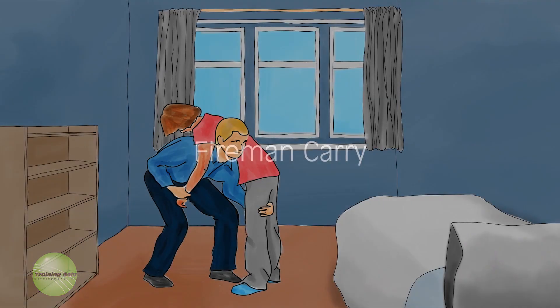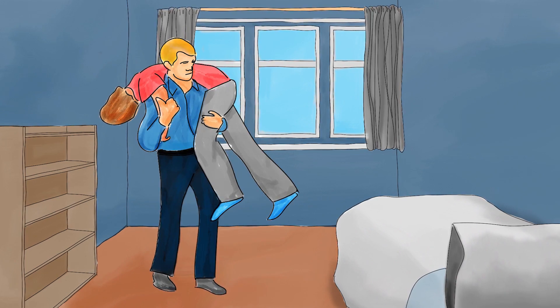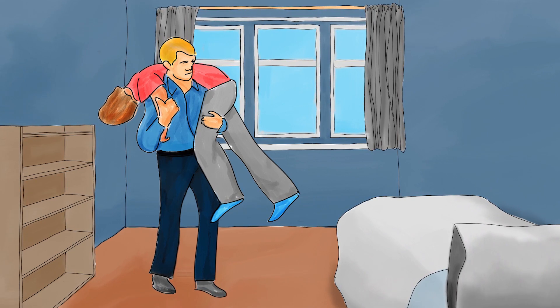Fireman's carry. To perform the fireman's carry, lift the victim so that their torso is supported by your shoulders. Hold the victim by grabbing onto their thigh with one hand and their arm with the other.